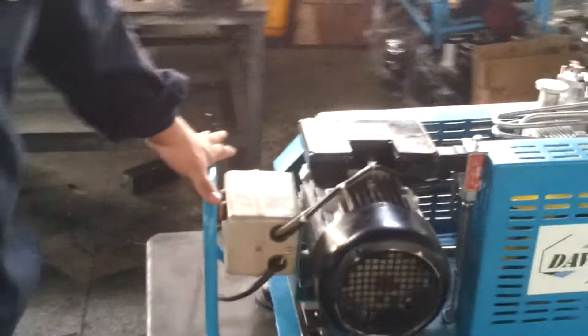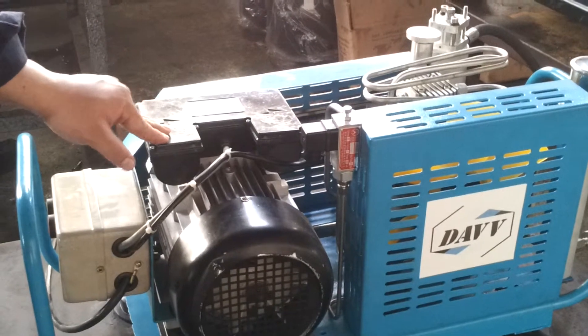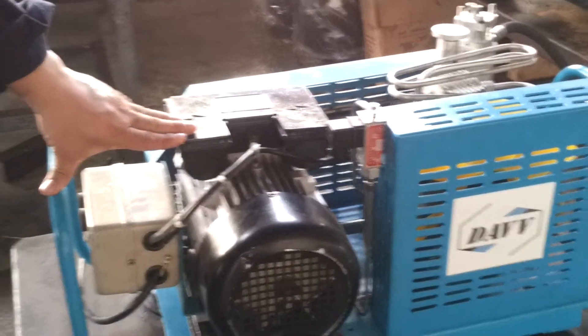Here I'm going to show you a small compressor for scuba diving. This is a high pressure air compressor for scuba diving or for firefighters.